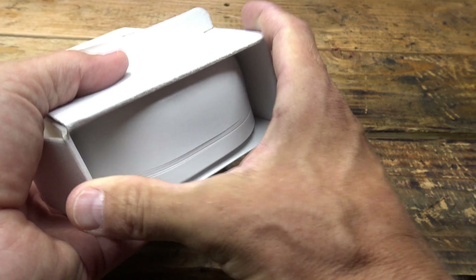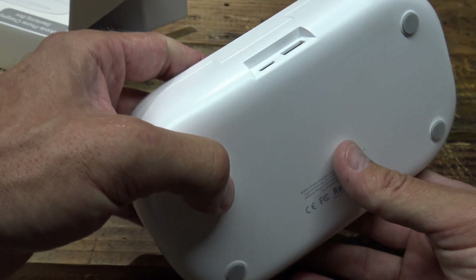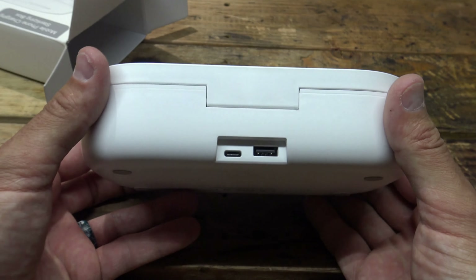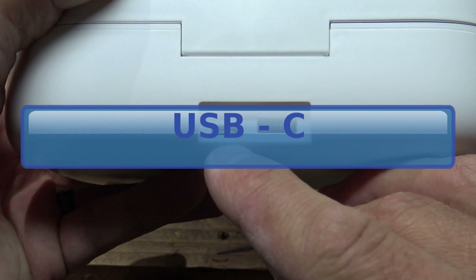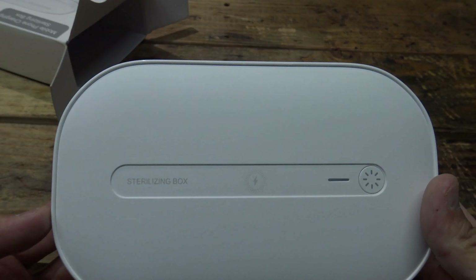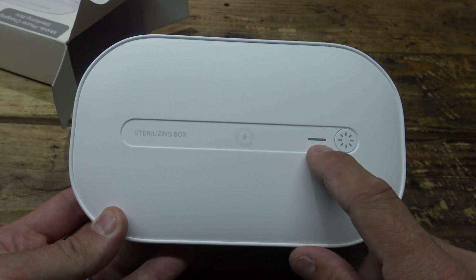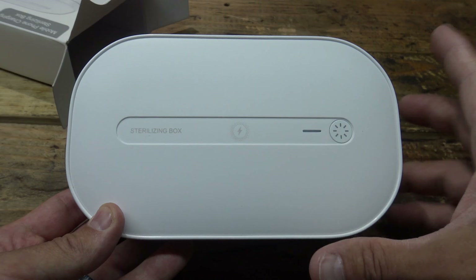I want to say thank you to PWPAM right off the bat for sending this out for review. Looking at the back here, you can see I have a micro USB input and a USB output. On the top, this is what the top of the box looks like. I have a power button and an indicator and it says sterilizing box.